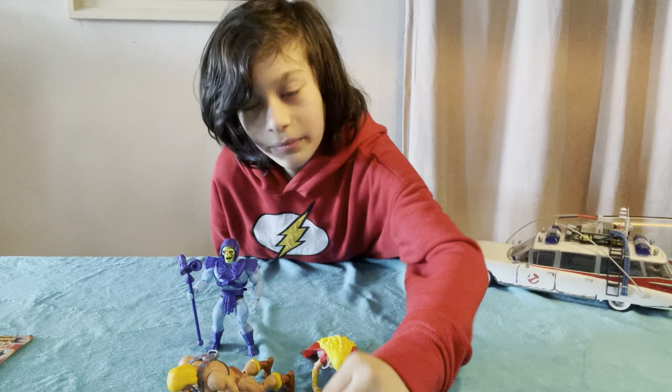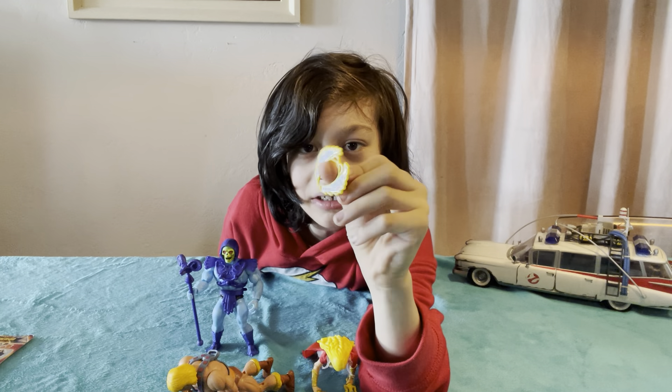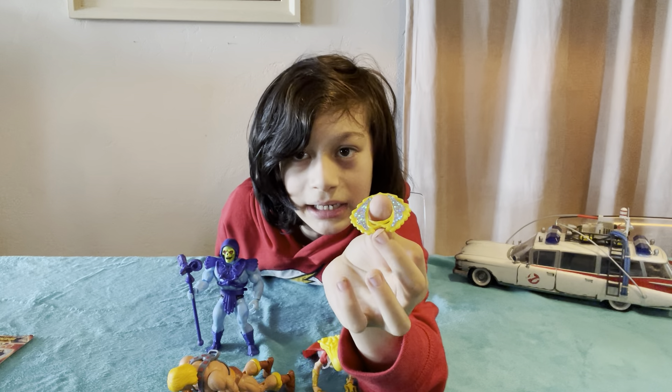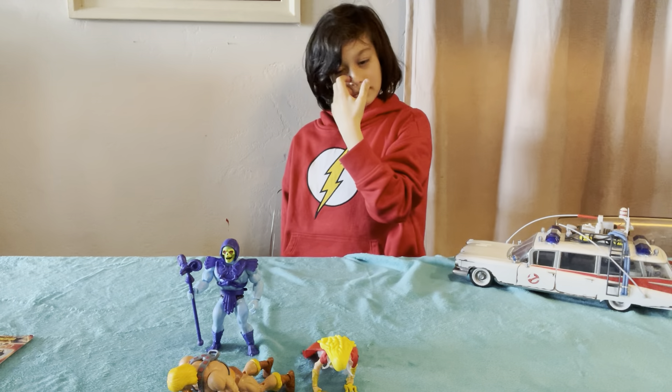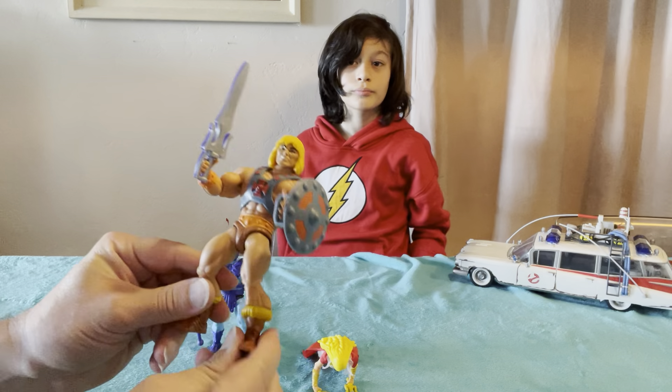This is the helmet that, when you wear it like this, is how it was in the package. And then you can flip it and it's got the mask. The articulation's really nice — we could definitely do some stop-motion animation with these.